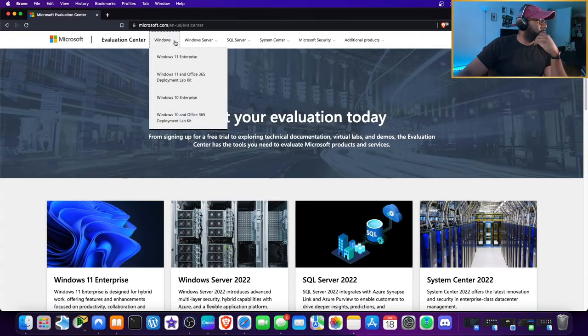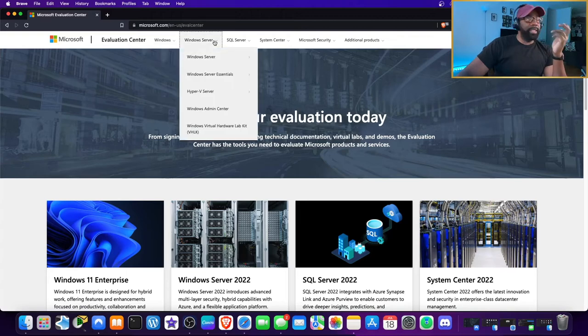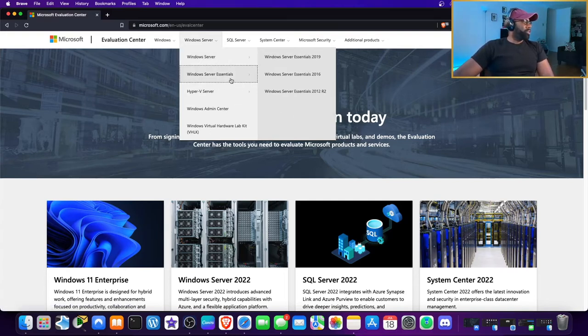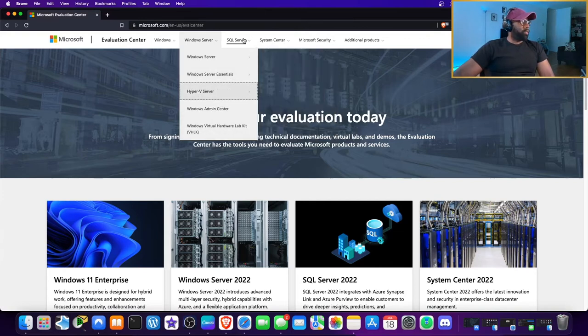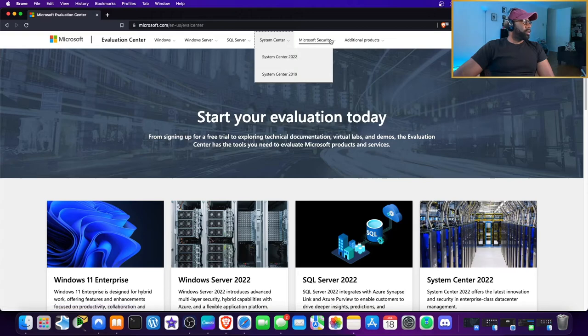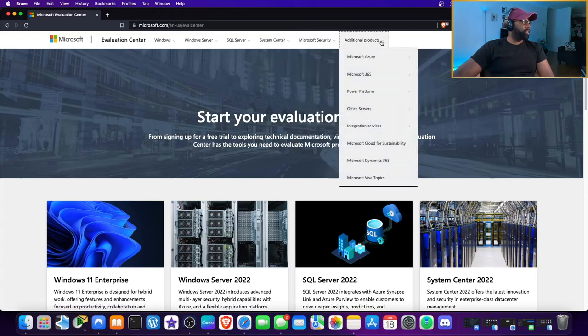At the Microsoft Evaluation Center, you have access to Windows 11 Enterprise, Windows 11 and Office 365 deployment lab kits, Windows 10, Windows Server 2022, Windows Server 2019, Windows 7, Windows Server 2016, Windows Server 2012, Windows Server Essentials, Hyper-V Server, SQL Server, System Center, and Microsoft Security tools. You can play around with so many different things for free.